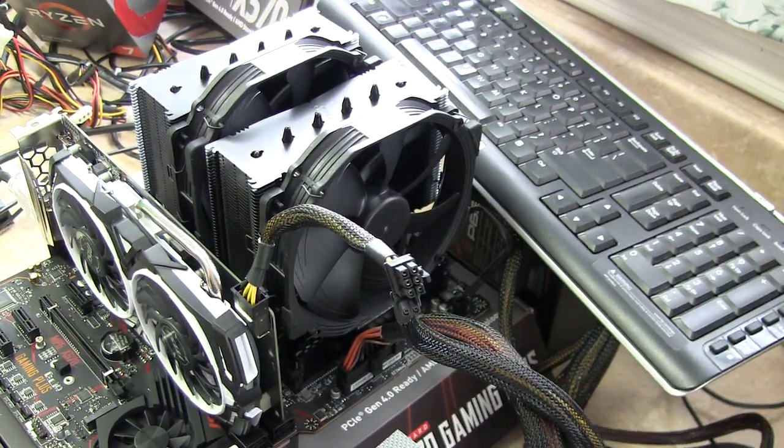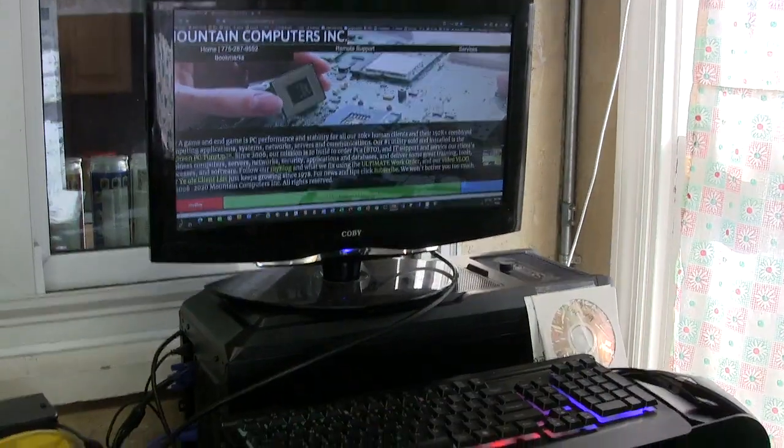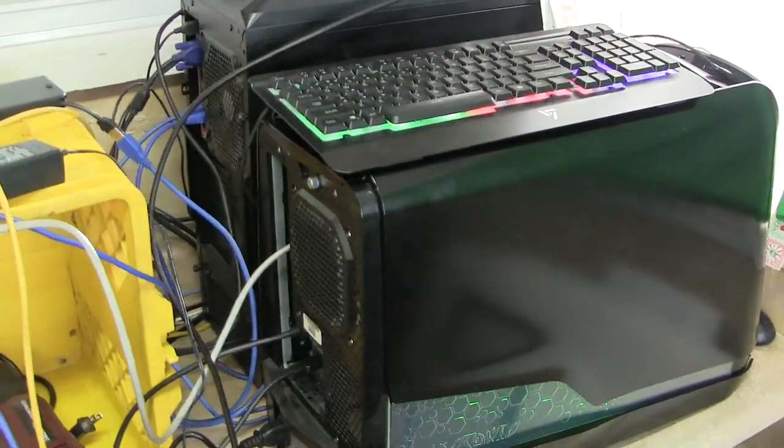I wanted the black one, not the silver one, so I ordered that. As you can tell, that's my old Alienware Aurora system just running here. I've got a little server there in the back — it's not pretty, but it works.